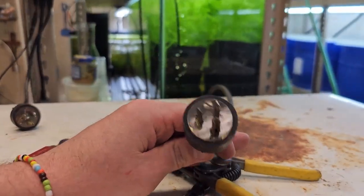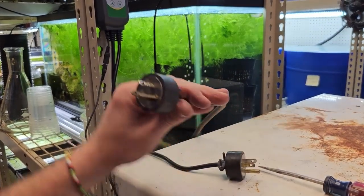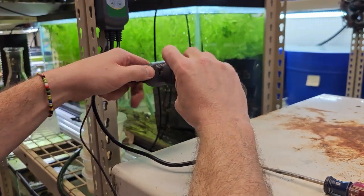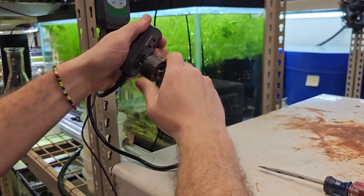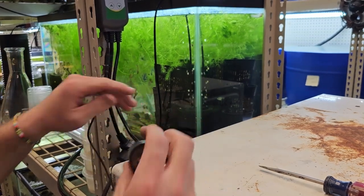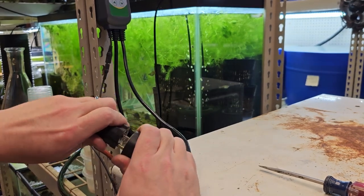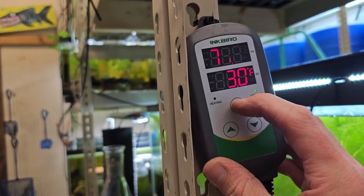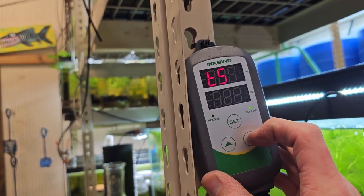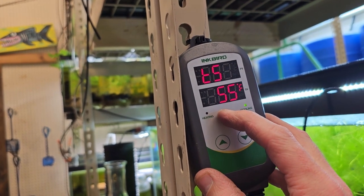Here is the plug to plug in the freezer — it's going to go into here. This is the cooling outlet. Here is the plug to connect to main power. It's actually cooling right now. We're going to set our setpoint to 55 degrees.